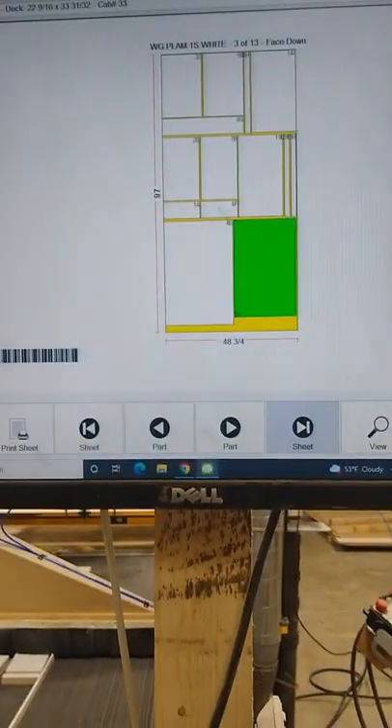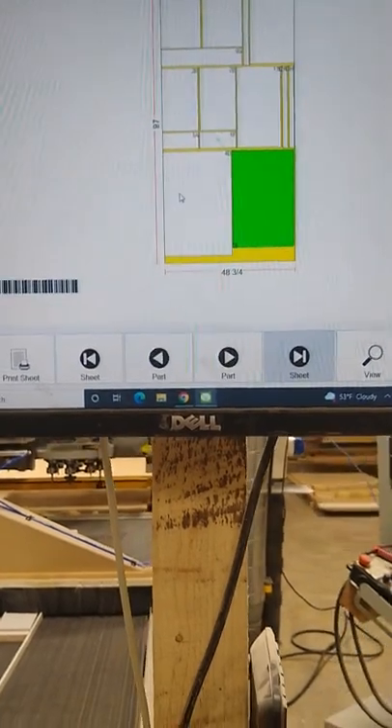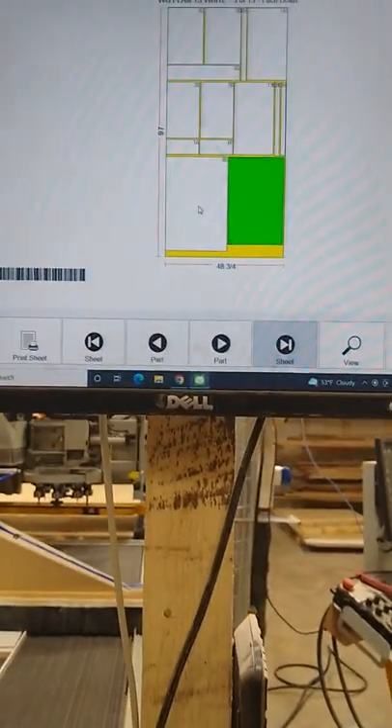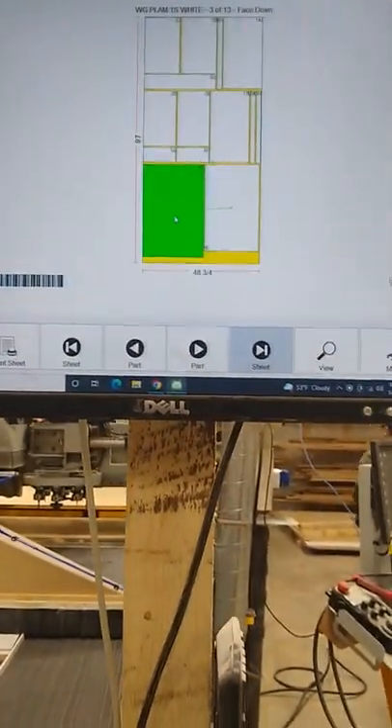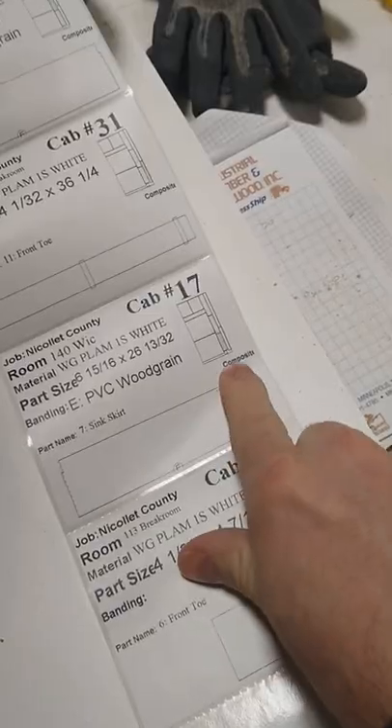This is our CNC router. We label it — the parts come off onto our new offload table. You go to the screen, select what part you're looking at at the end of the machine, hit print label. It spits it out, remove the label, stick it onto the part where it shows on the label, and keep going like that. It's really saved us a ton of time.